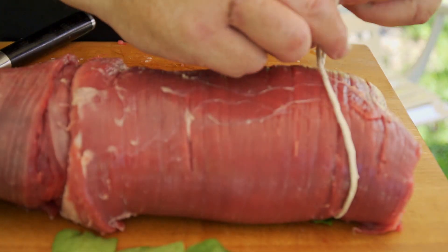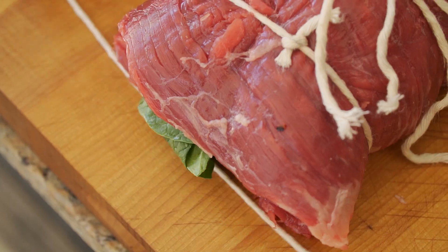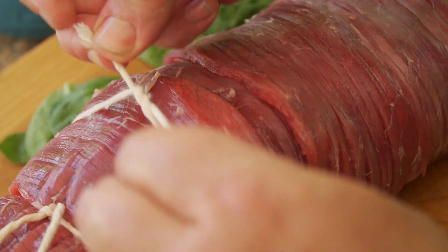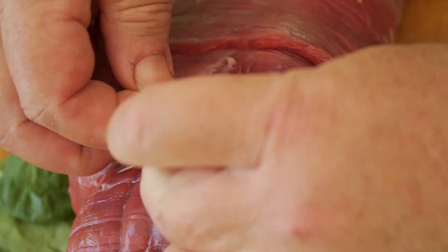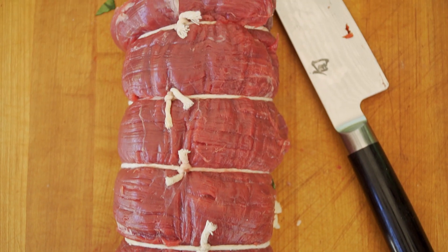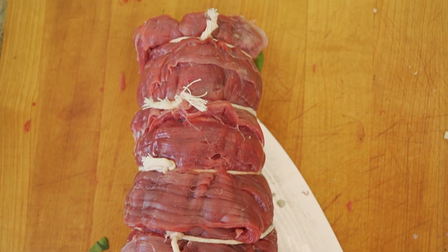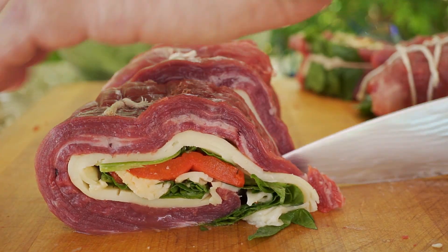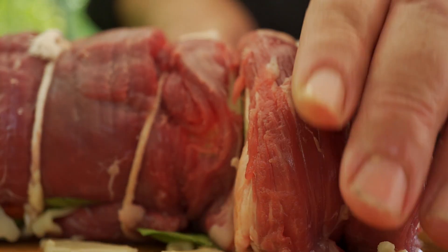We've got it stuffed, we've got it rolled. Now we've got our handy-dandy kitchen twine. We're going to tie it in about one-inch increments because then we're going to slice it into chunks right between each slice of string. So let's tie this baby up, and then we'll get to cutting. We're going to light the fire — wait until you see how we light this fire. Oh, it's so cool. Here we go.